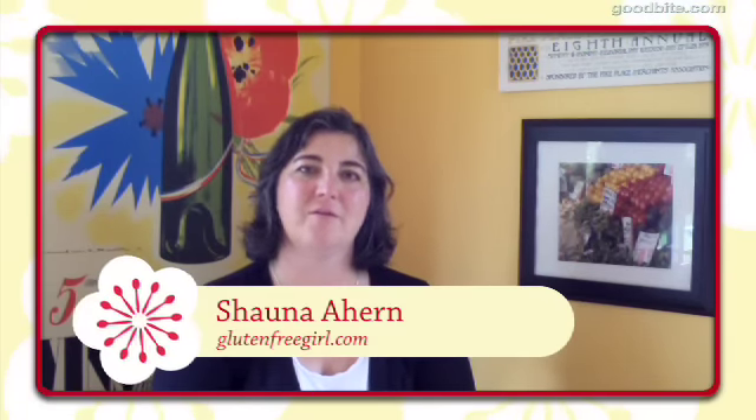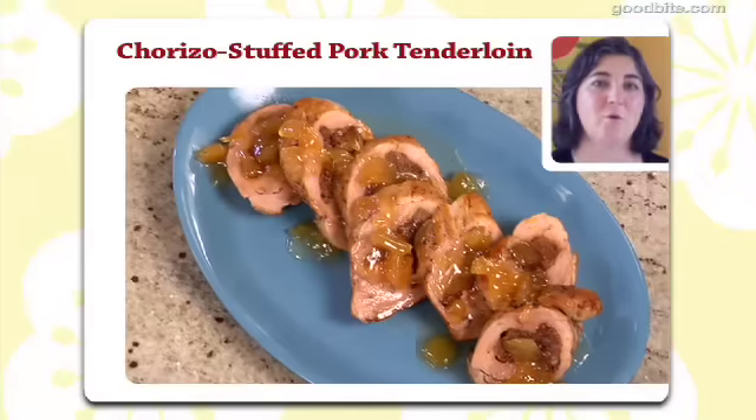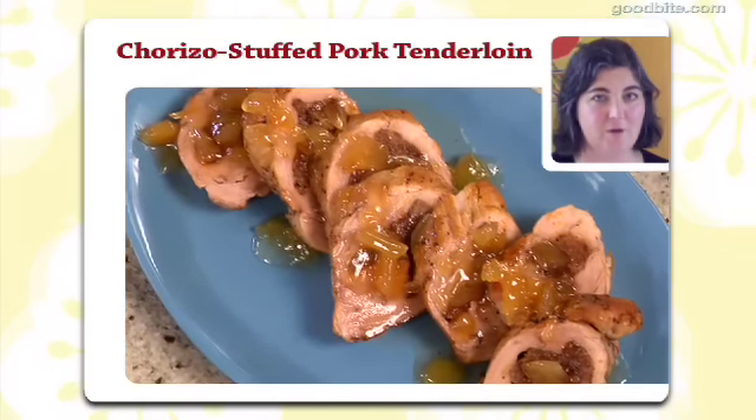When you come to the holidays, do you want to just eat the same meal the same way you have for the last 26 years? Or do you want to mix it up a little bit and have new tastes? So this holidays, I think that Danny, my husband and I will be serving this pork tenderloin stuffed with chorizo for our holiday dinners, at least for any big holiday gatherings we have, because our friends love adventurous food.